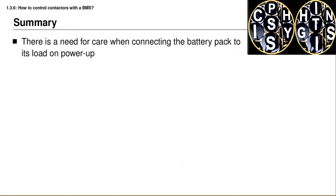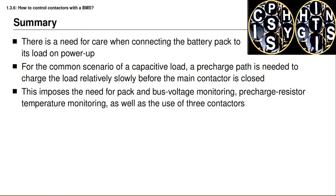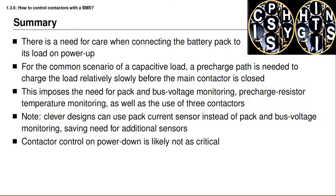To summarize, there is a need to be careful when connecting a battery pack to a load when powering on. It is very common for the load to be capacitive in nature, and for that scenario a pre-charge path is needed to charge the load somewhat slowly before the main contactor is closed. This requires measuring both battery pack voltage and bus voltage, or battery pack voltage and battery pack current, saving the need for additional sensors. The procedure for powering down the load is less clear-cut, but you can experiment with both approaches to see which works best for your application. That brings us to the end of this lesson on how to turn on your battery pack.